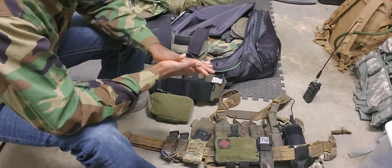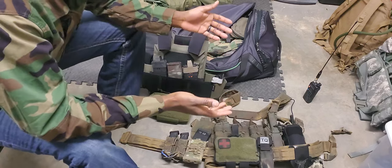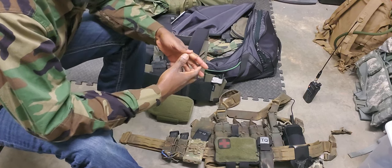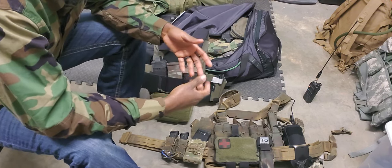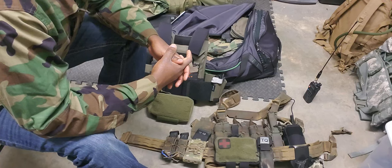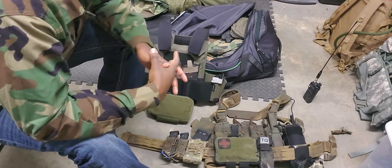Now the belt — depending on what kind of pack you're running — sometimes there are interferences there. Sometimes the pack will want to push the belt down. I know people may mention suspenders; I haven't tried them yet, but I guess that's another option. When you get into suspenders and stuff like that, you're adding more straps, more material, more shit to your shoulders. So there's kind of a give and take for all of it. At what point are you going to say that's enough — I got to do something different?